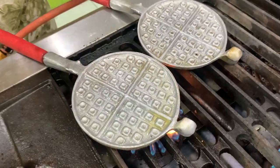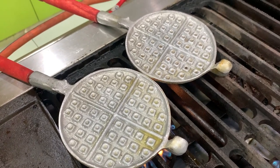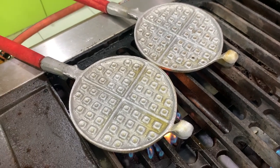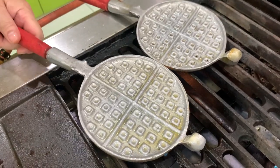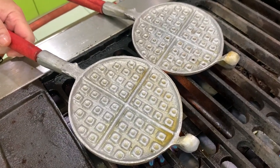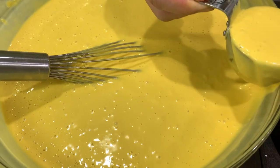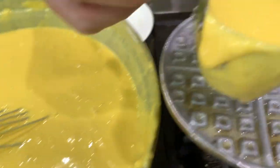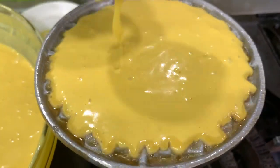Brush the waffle iron with oil. This is the old style of waffle iron, but of course you can use the electric or whatever new one you have. This is after 20 minutes — you see, it's bubbly now. This is a large waffle iron, so I will put about one third cup.